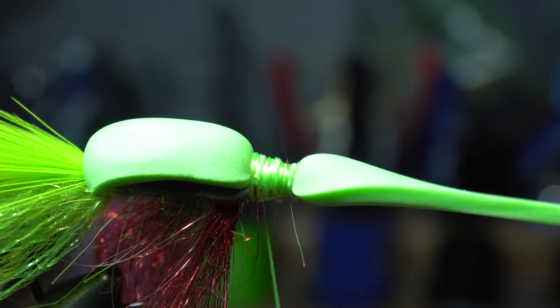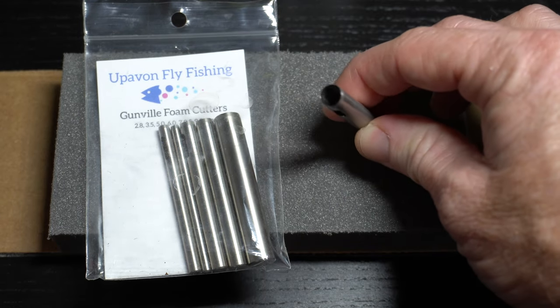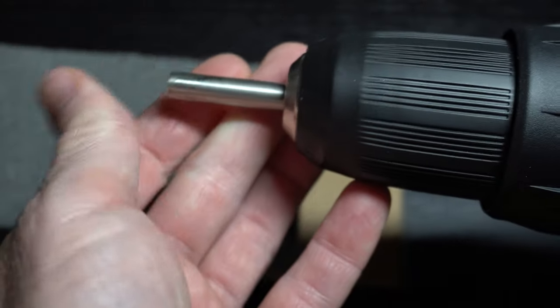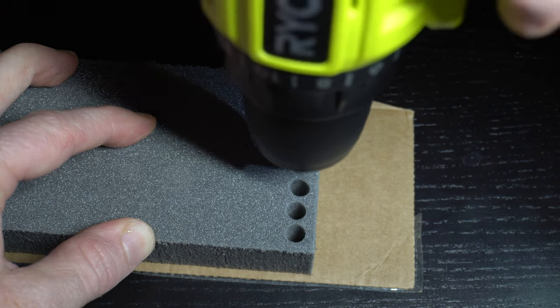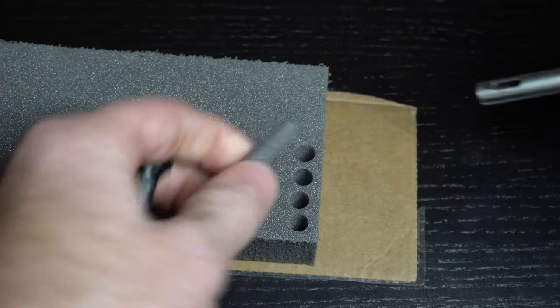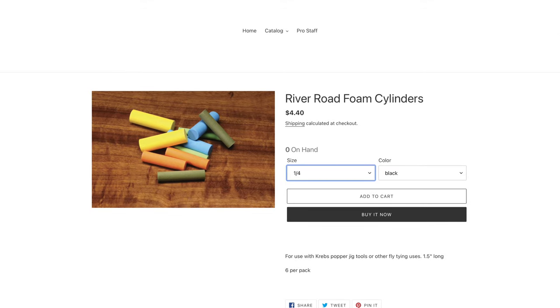Now we will need foam cylinders. I have these Gunville Cutters and Foam Brick, both from Up-Avon Fly Fishing. They allow you to make foam cylinders of many sizes — today I'm using the 7mm. Just put the cutter in a drill, put the cylinder over some cardboard so you don't cut your table, and then drill out a foam cylinder. You can also buy foam cylinders pre-cut from River Road Cutters — use the quarter size in black if you choose to buy them.